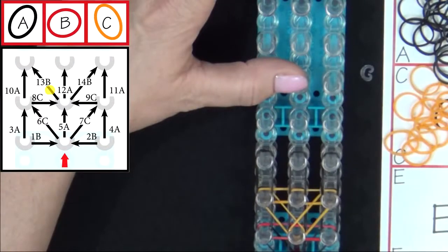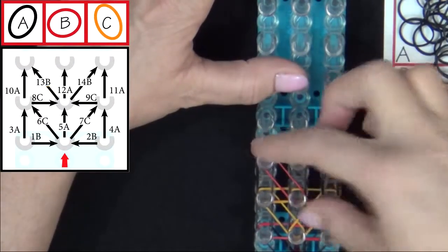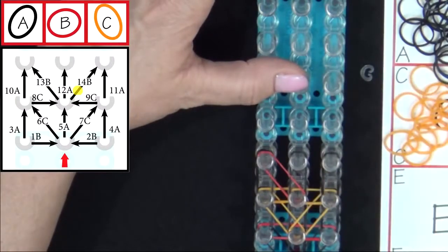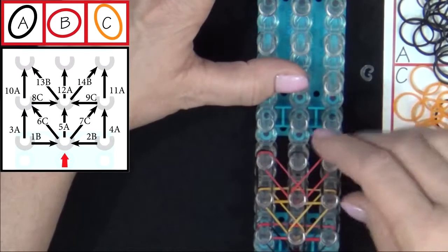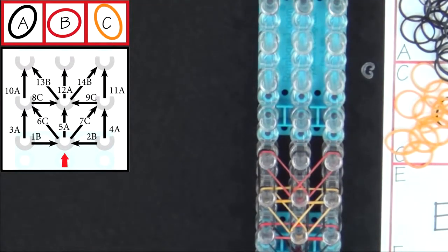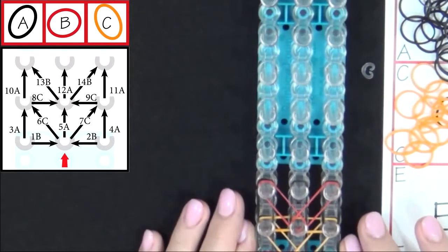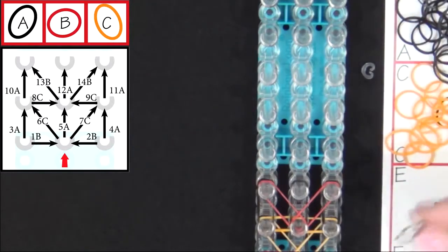13B. And 14B. You'll repeat this pattern three more times on the loom. I'll fast forward from here. Pause the video and refer to the graphic on your screen until you get to the second to last pins on the loom.